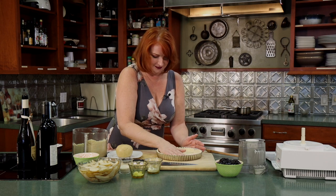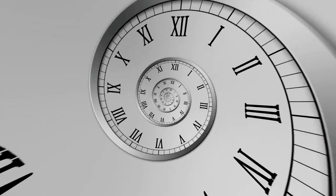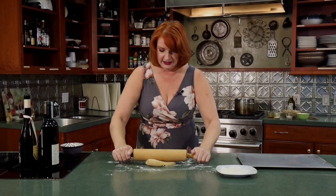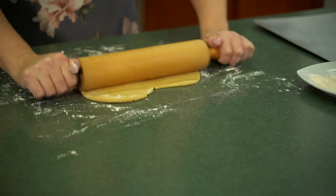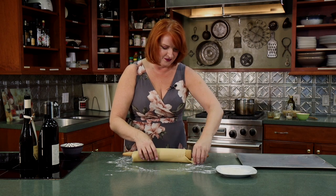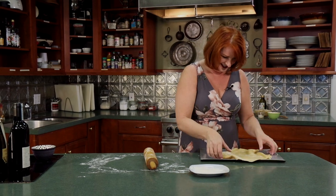Let's move on to the American version of a crostata — that's ready to go in the oven. For the American version, we've got regular pie dough. I'm going to flour my counter surface a little bit so it doesn't stick, and we're just going to roll this out. This is more of a rustic version than what you'd find in Italy; Italy is more of a tart. Both will be filled with a jam-like fruit filling, and this doesn't have to be perfectly round — that's kind of the point of it being rustic.